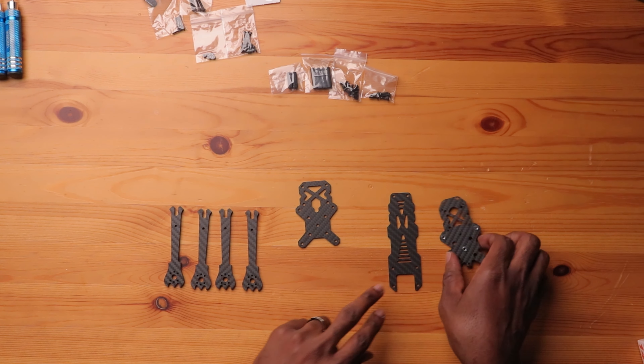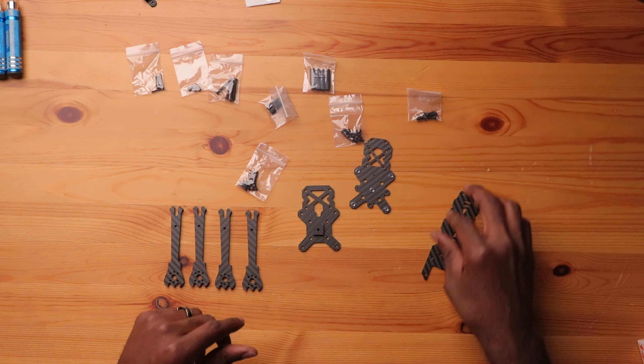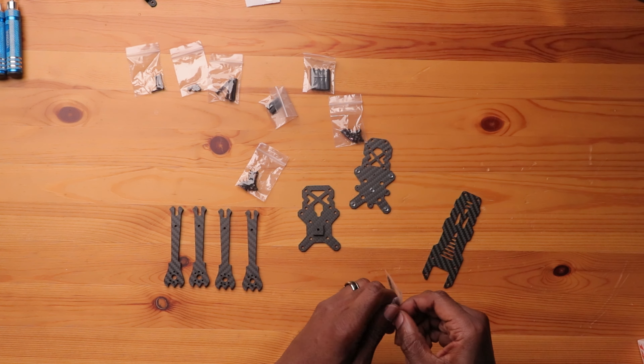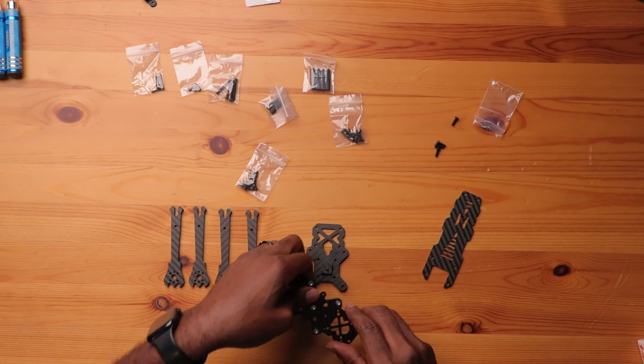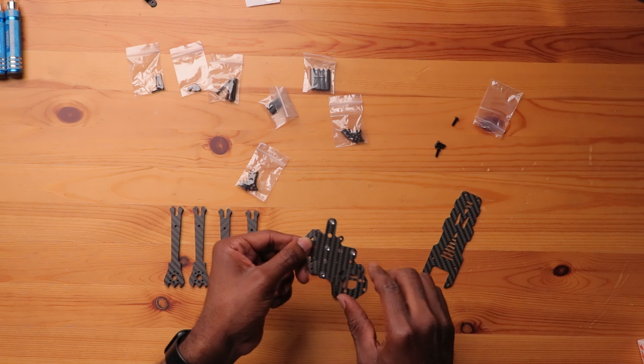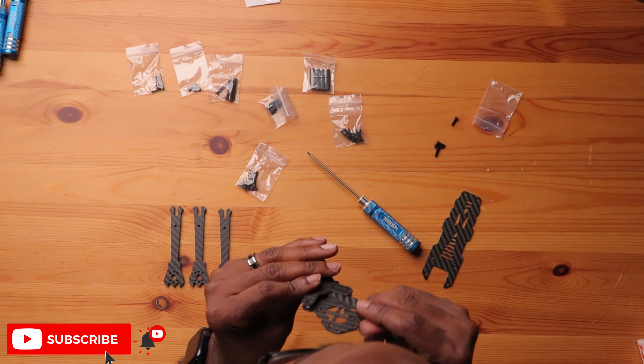Let's assemble this. First you get your bottom plate and mid plate. There's a small square block that goes in the middle to secure the arms once you put these plates together. There's a bag with five medium screws that go through to secure the bottom and mid plate. You secure the center first, put the block in the middle, then everything surrounds that little square. The plate has pressed nuts already in it, so you just line it up and screw it together.